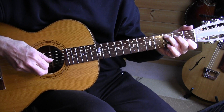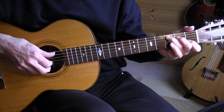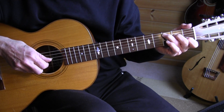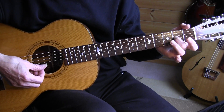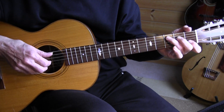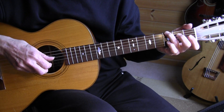Back to C. In measure 9, I'm doing a hammer-on with my index finger on the 3rd string 2nd fret, and then going back to the 1st fret 2nd string. On the 4th beat of the 9th measure, pull off. So one more time, that 9th measure — G — same pull off there.